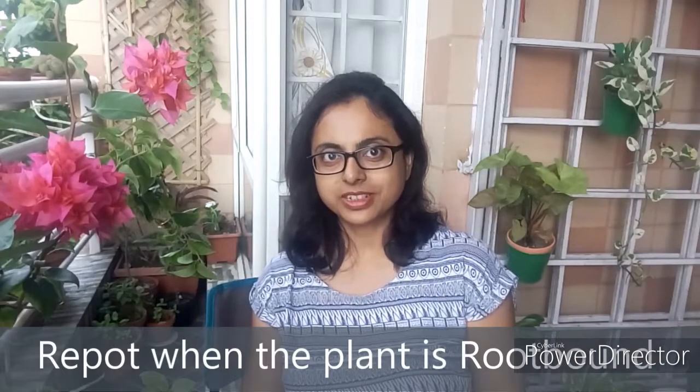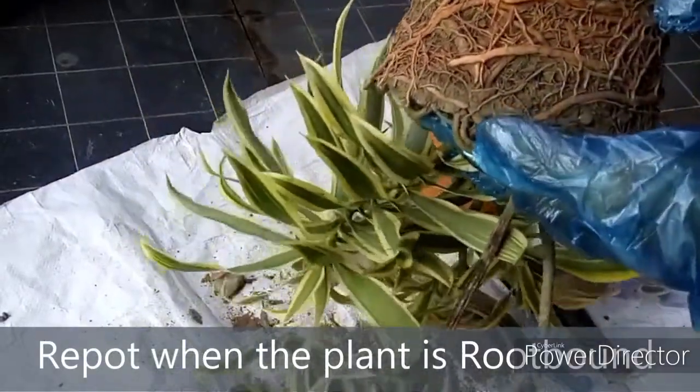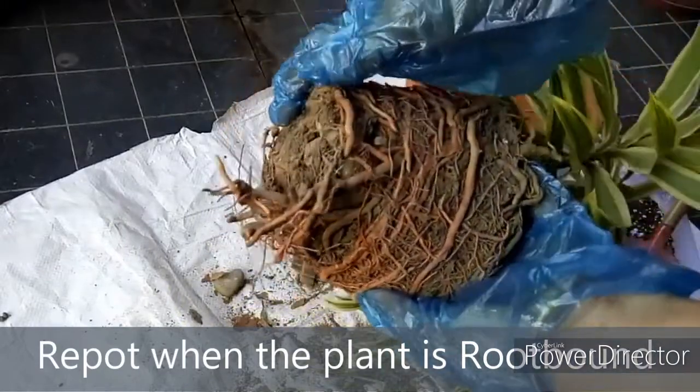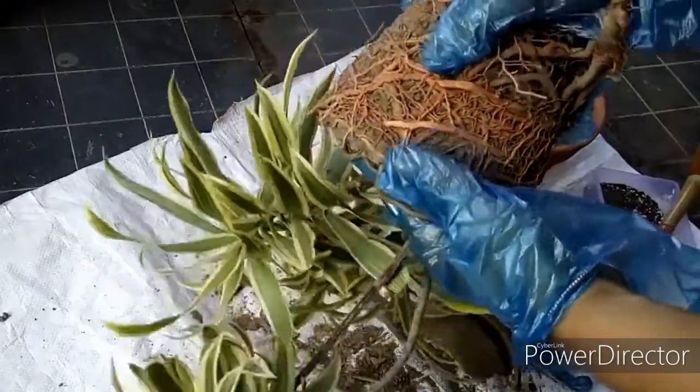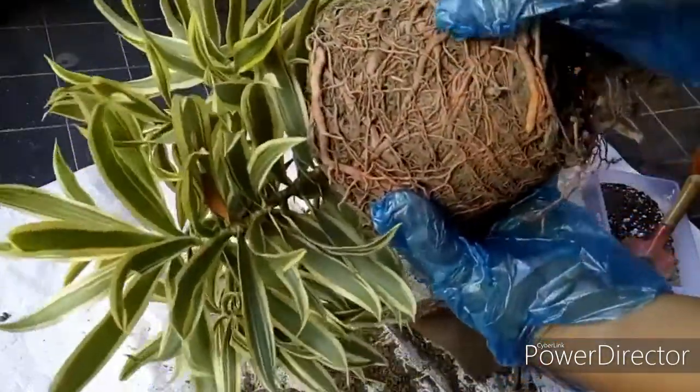You need to repot your plant when it is root bound. Root bound means your plant has outgrown the pot and its root system has taken up the entire space of the pot. Often a root bound plant's growth is stunted. It suffers as its soil doesn't have any room to retain moisture and nutrients.